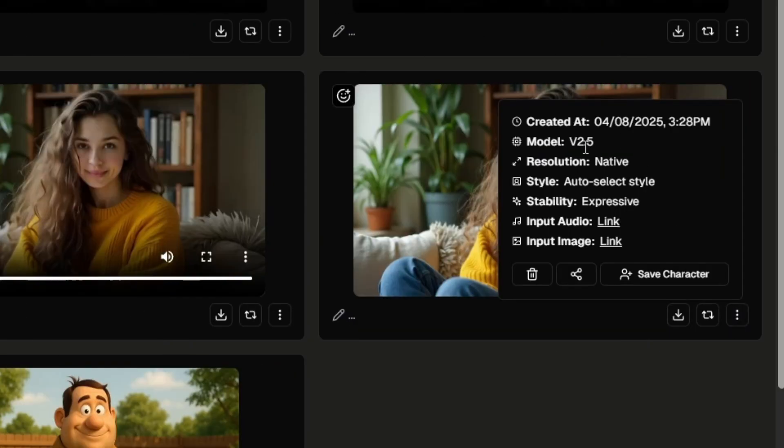Using that same image and audio with auto-select style, again with the stability on expressive: "I was going to be productive today, but then the couch whispered my name." So that did a lot better with the detail in her mouth and face, but of course there was less movement overall.